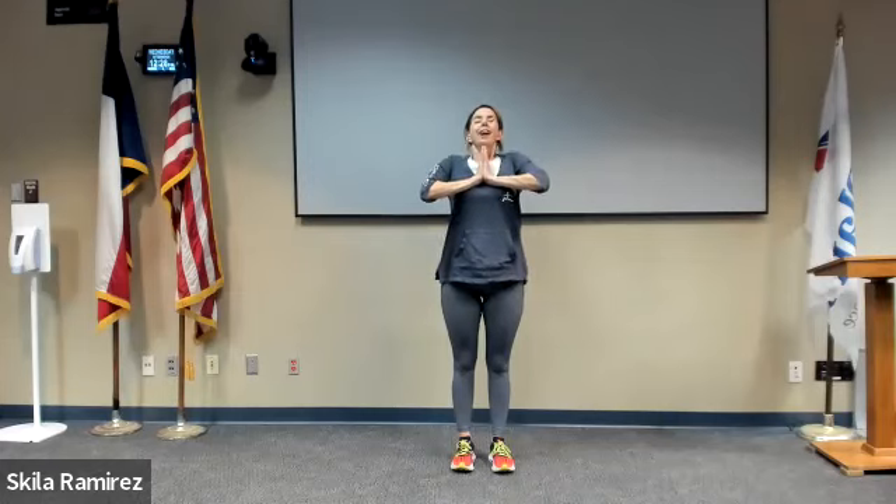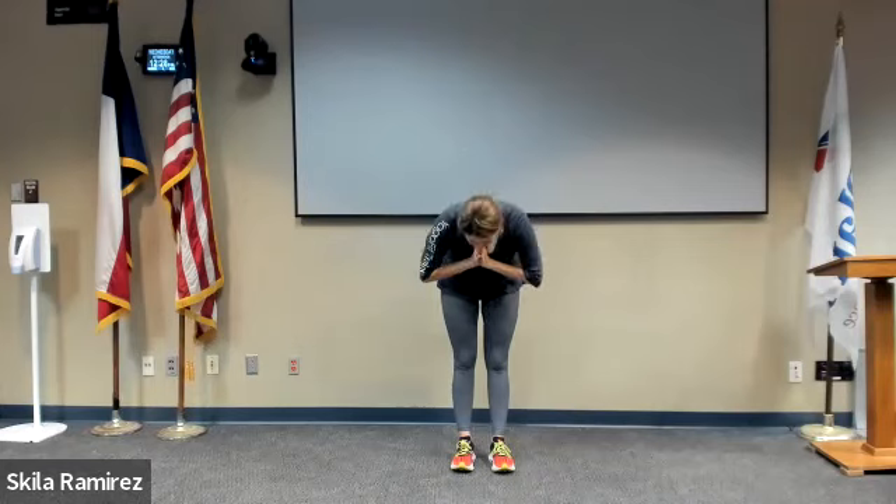Let's bring our hands together to the heart. Big breath in together to close. Big sigh. Namaste. Go enjoy your lovely spring day, everyone.